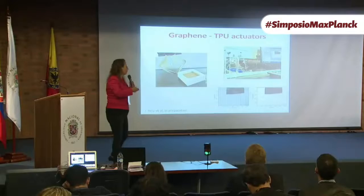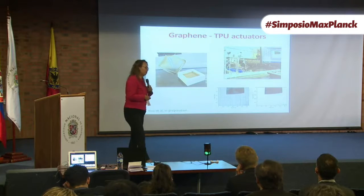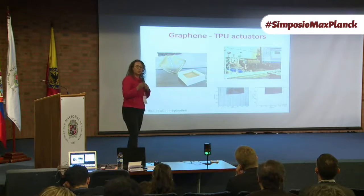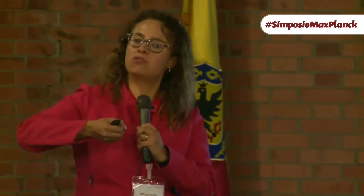One of the first quantum properties of graphene — it doesn't look very quantum here — but graphene is a material that has a negative thermal expansion coefficient. What it means is that when it heats up, it doesn't expand, it contracts. So you can produce actuator materials that when they heat, they contract, and when they cool down, they expand again.